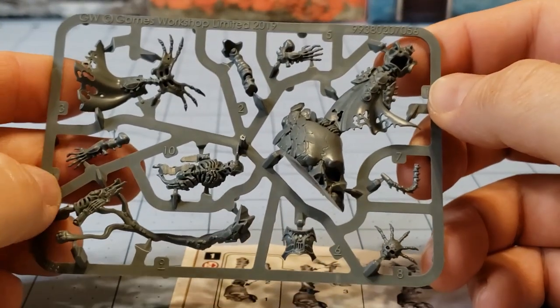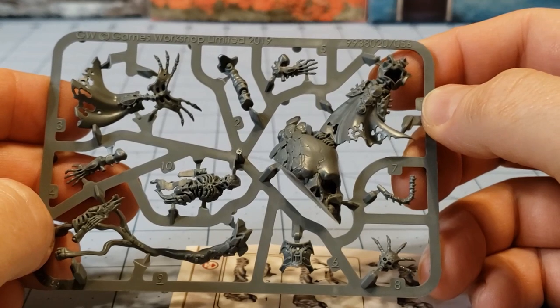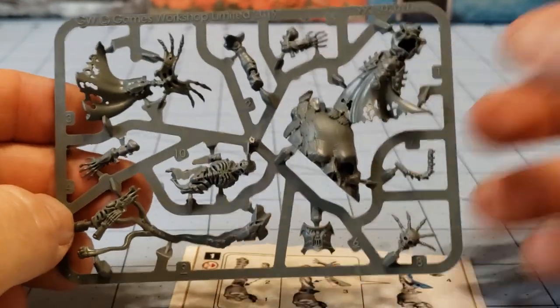We're going to get these guys built and take a look at how they are when they're finished and compare them to some of the other models we've got laying around.